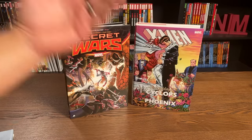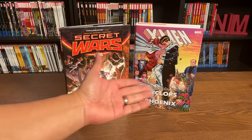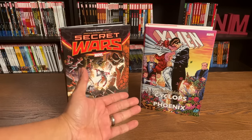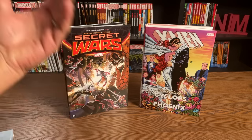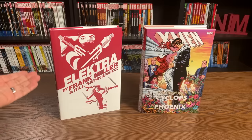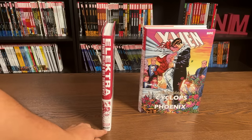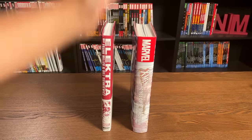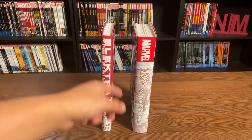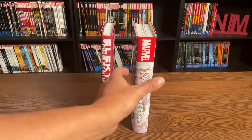Unless we're talking about big oversized hardcovers like The Wedding of Cyclops and Phoenix, retailing for $125 and having 842 pages. That's where I always like to chime in and ask: why isn't this an omnibus? And why did they make something as thin as Elektra by Frank Miller and Bill Sienkiewicz an omnibus? And as you can see, it is an omnibus. The way I like to explain it is — maybe it's a loophole where they're only allowed so many omnibus releases per year, and this is a way to get an extra story out in oversized thick format.